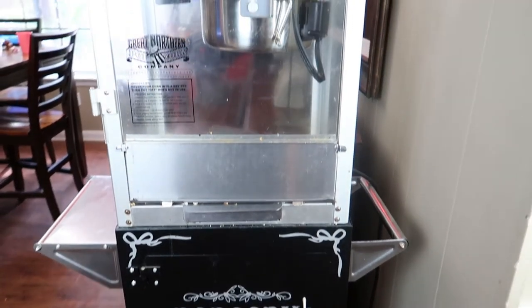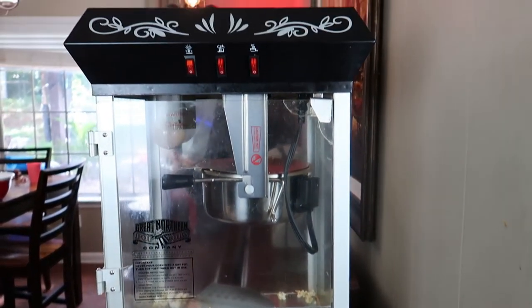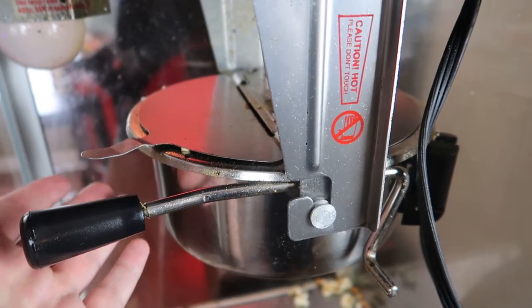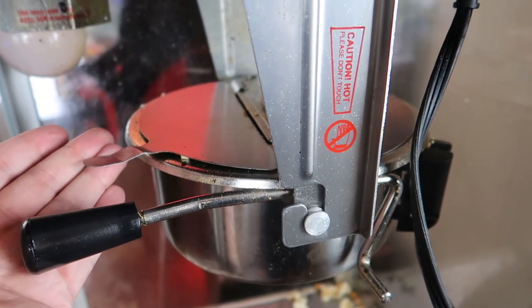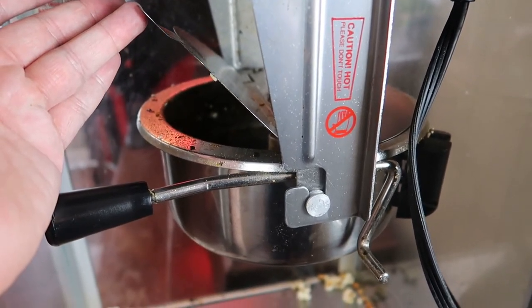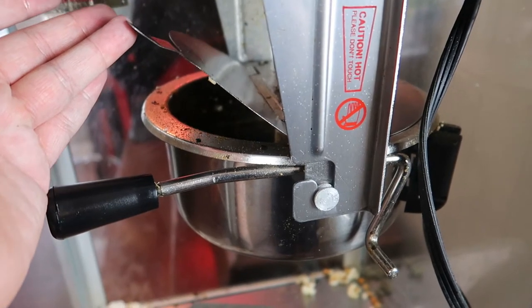I have a popcorn machine, but not everybody does and you don't have to use one. You can make popcorn however you wish — this is all about the ingredients when it comes down to it. I like these types of popcorn machines for the nostalgic factor and the fact that you can do big batches.